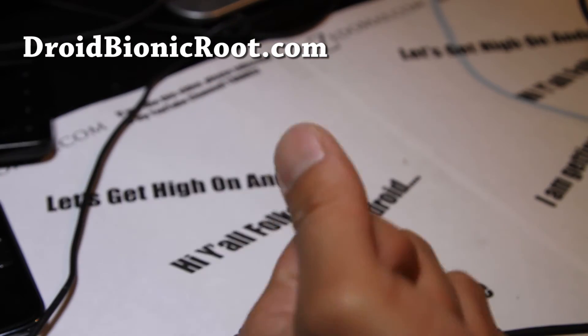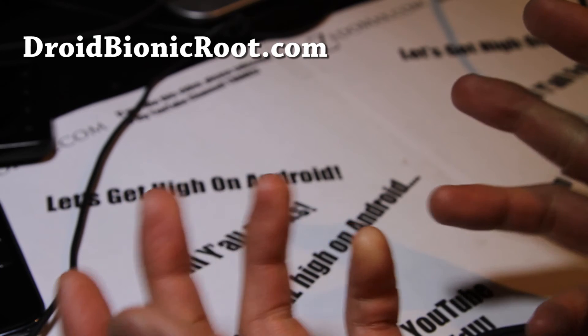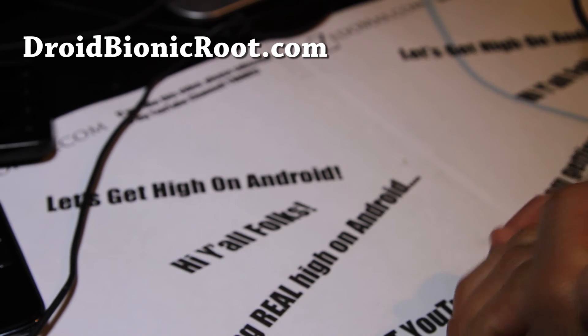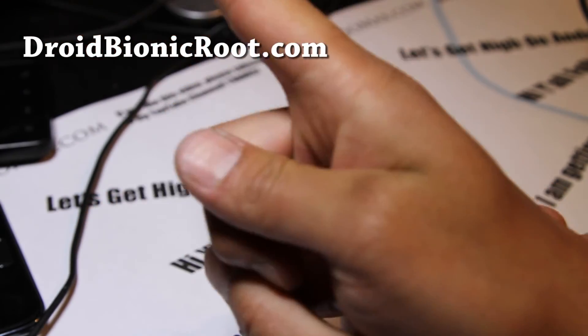Anyway, if you like that, don't forget to subscribe to my email list at DroidBionicRoot.com. I've got a bunch of cool tips like that and ROM reviews. I send you an email once or twice a week when I'm not too busy — it's just between you and me and I don't share your email with anyone else, so go ahead and sign up. And if you like this video, don't forget to hit that like button and subscribe to my channel.